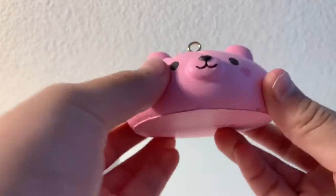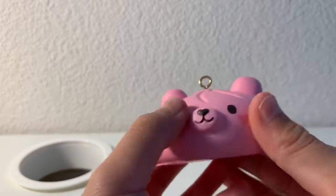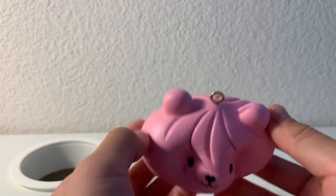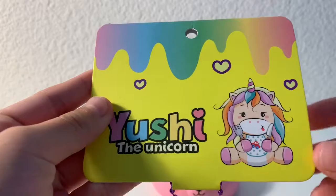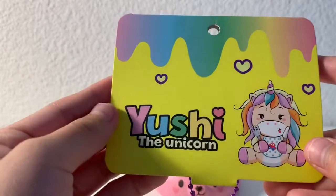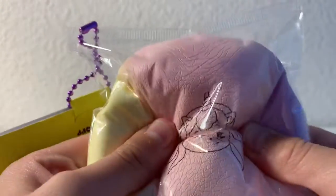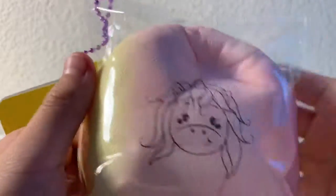The first squishy I got is this Kemetan steam bun. The next squishy is this Yushi bun — I've already repackaged this. I definitely recommend this squishy, it's super nice.